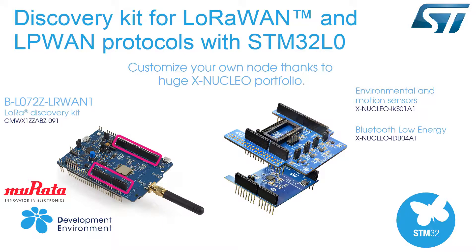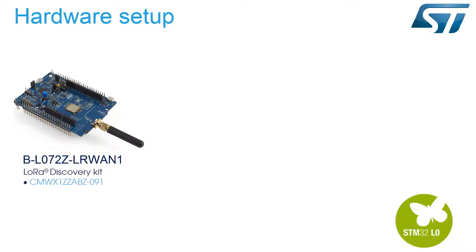Arduino Uno V3 connectors allow you to customize your own node, thanks to our huge X-Nucleo portfolio. You will need the BL072Z LRWAN1 Discovery Kit, which includes an ST-Link V2-1 embedded debug tool interface, LEDs, push buttons, an antenna, and a USB OTG connector. You will also need a computer with the free KEIL integrated development environment, the iCube LRWAN LoRaWAN software expansion package, your favorite terminal — we will use TerraTerm — and an internet browser.